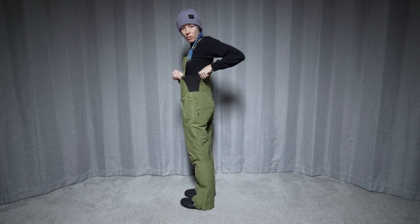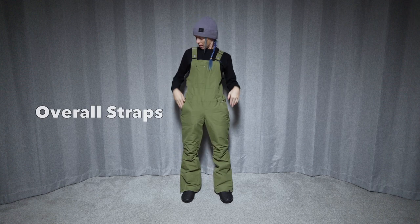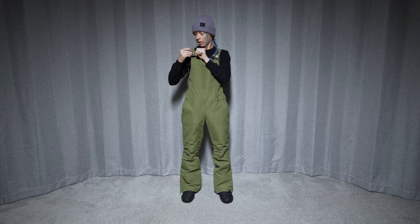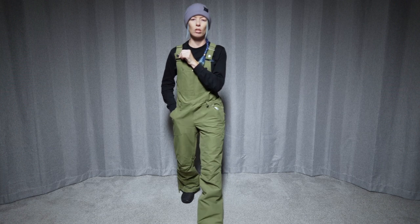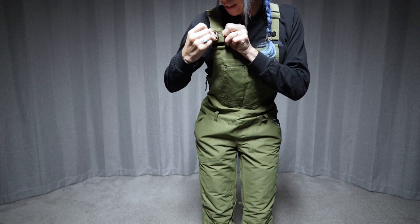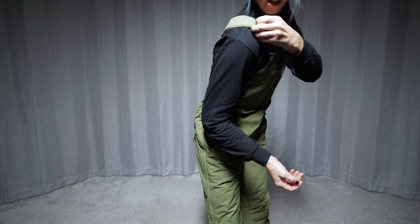The side here has a little bit of a stretch panel on either side, which is nice because it allows for a little bit more of a different shaped person in here. The overall straps have a really simple snap attachment, so it's easy in and easy out, and then the adjustment comes up from the back.